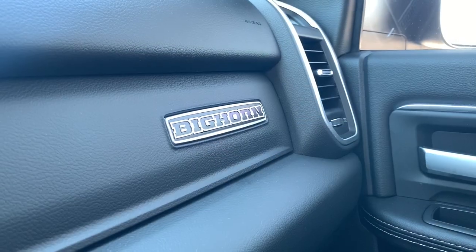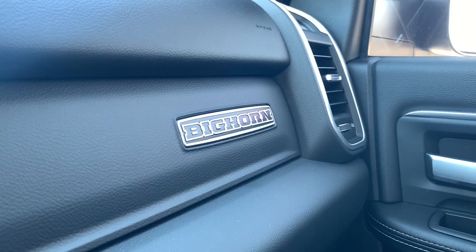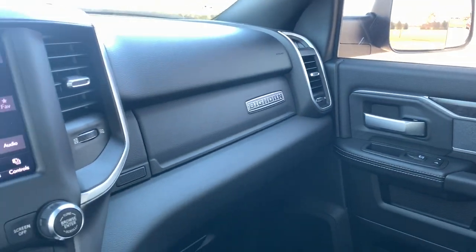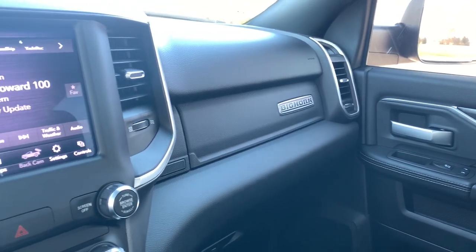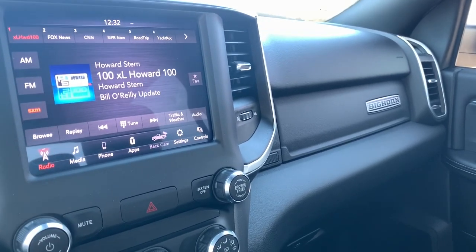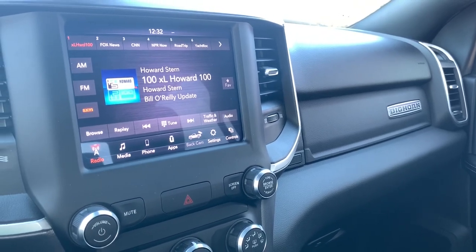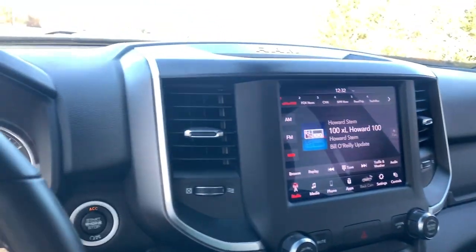This is a Bighorn, and if you're not familiar with the nomenclature for Ram trucks, the Bighorn is pretty much just one above the Tradesman. So you're not going to get all of the fun stuff, but this one is fairly well appointed and I think pretty representative of the Bighorn in general. There are a few options I'll speak to, but it doesn't have most of the bells and whistles that the other trucks do.